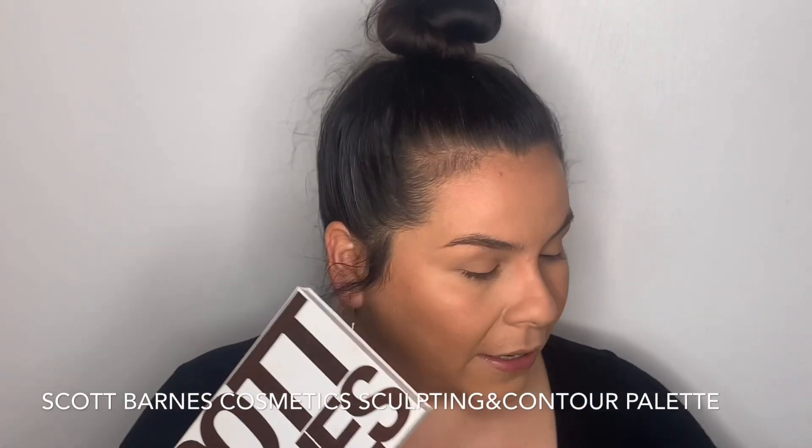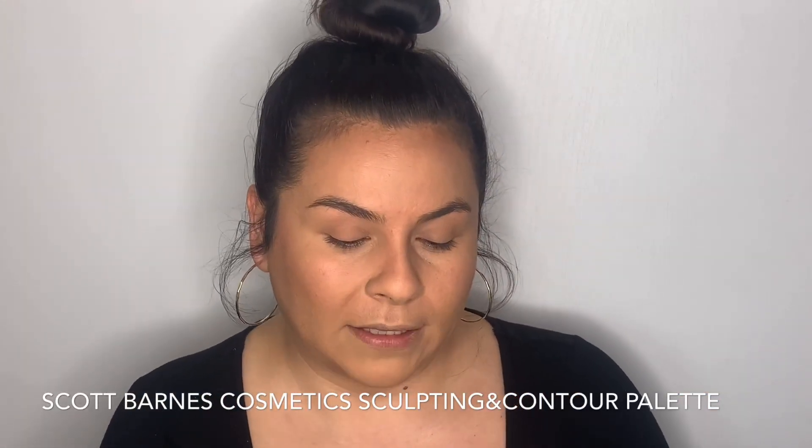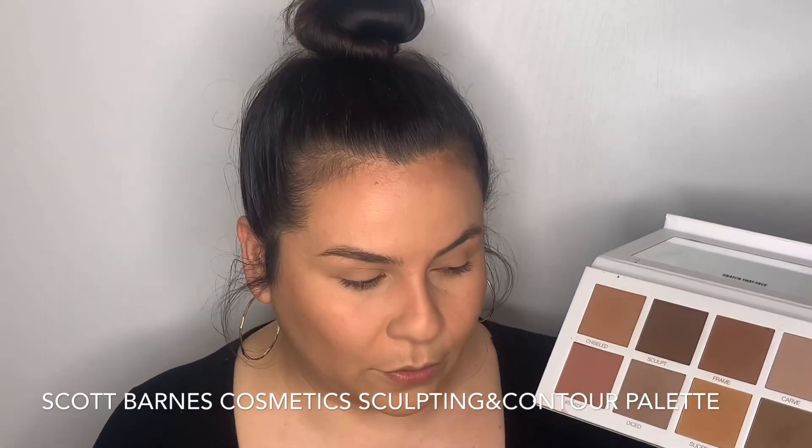Now going in with my tried and true Scott Barnes Cosmetics Sculpt and Contour Palette. For brows I'll probably use the sculpt shade. But before that, I just want to quickly run the spoolie through my brows so I can see what I'm working with.